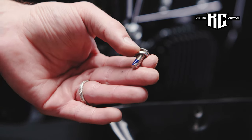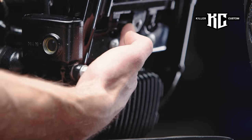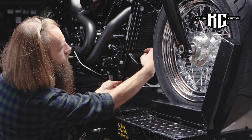Use the thread-locking glue on the longer bolt included. The upper mounting hole is used for fixing the spoiler at the point where the original radiator cover bolt is.